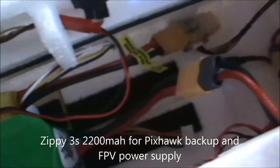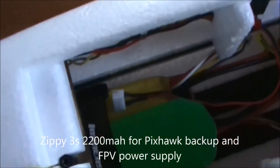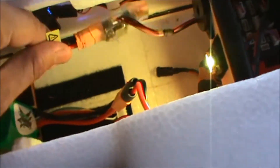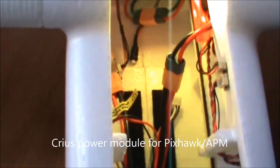The Pixhawk is powered by two independent power sources: one is a backup supply with a 200 mAh 3S LiPo, which also powers the FPV system, and the other is a 4S main flight battery — a 6600 mAh Multistar LiPo. One power connection goes through the power brick that came with the Pixhawk, and the other uses a Crius power module from my old Pixhawk 1 system.